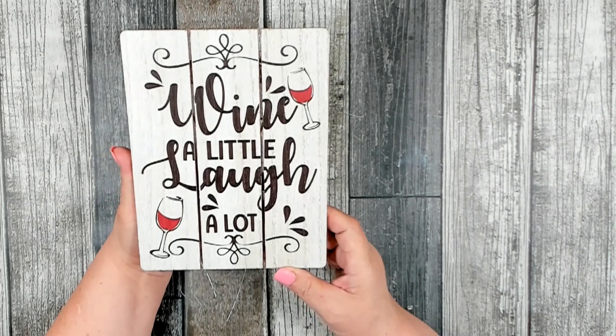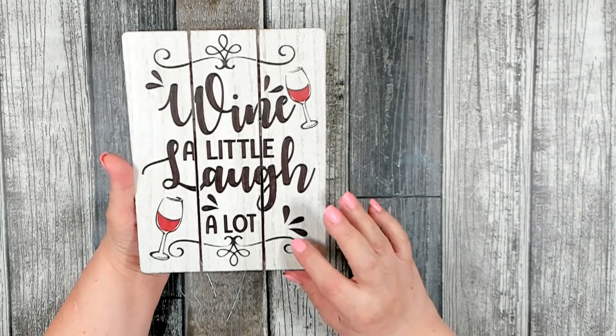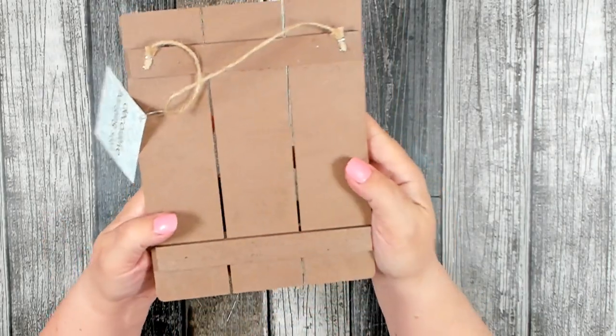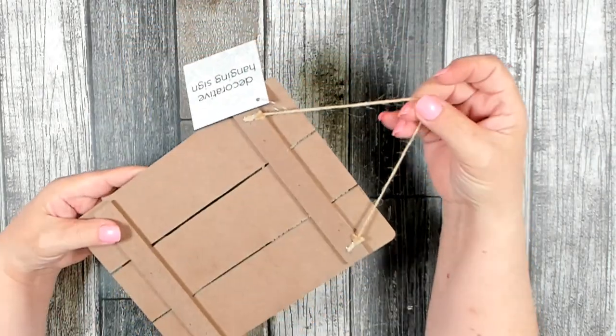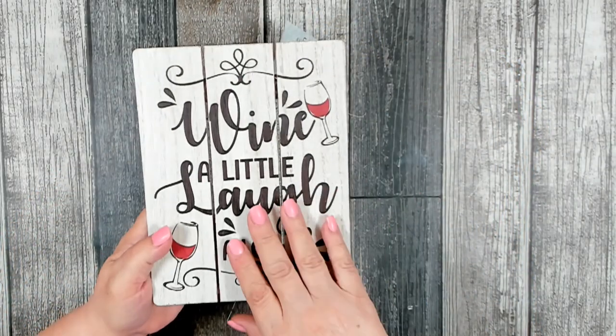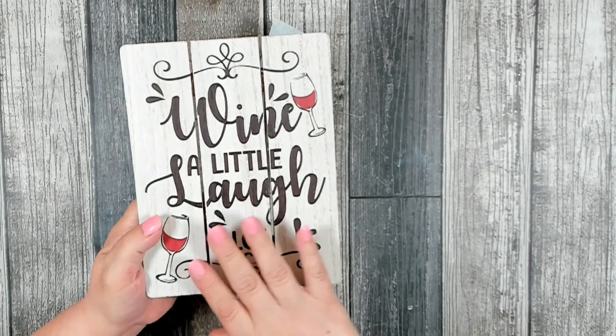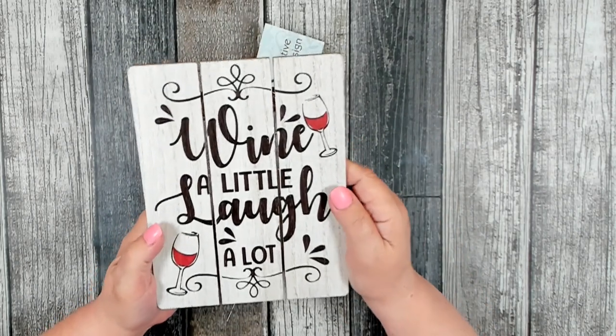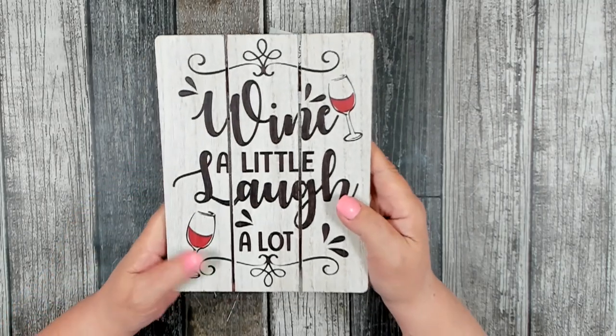It says 'Wine a little, laugh a lot.' I really do like this sign — it's well made. It has three slats, it's attached in the back, and it comes on a jute cord. They do have a couple of other signs that would perfectly work, and I've shared those in some of my previous hauls, but this is the one I'm going to be using today.